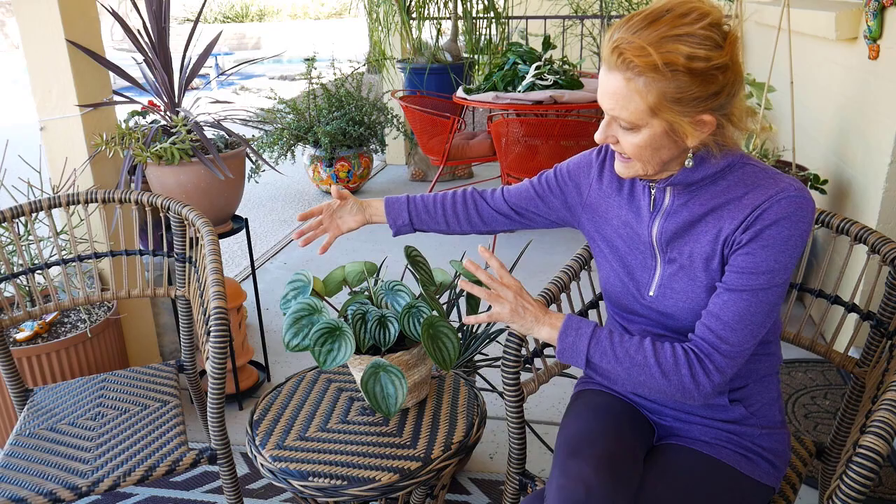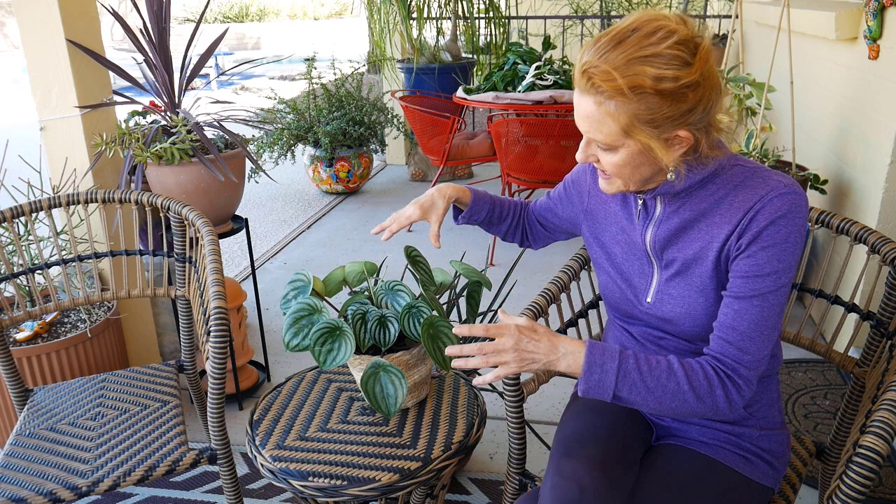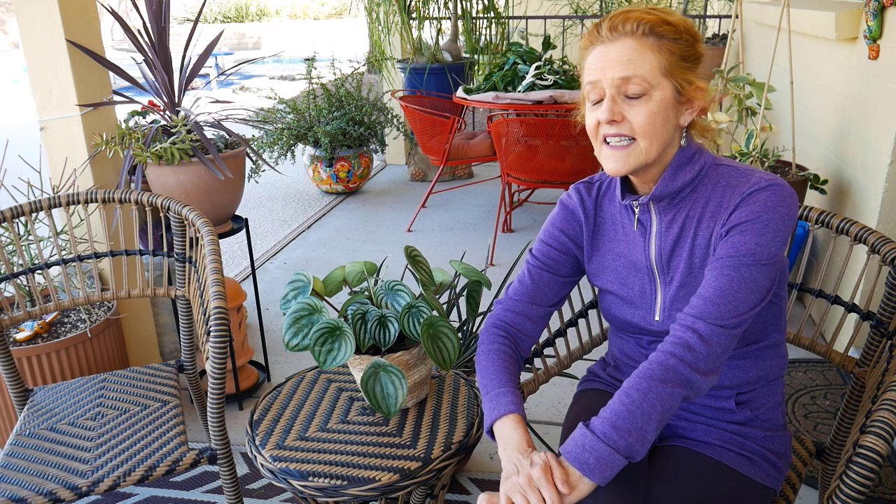Size: this plant usually maxes out at about 12 inches by 12 inches. It'll get a little flippy floppy over time, but that's part of its charm. It's not a big plant, so it's great if you have a small space. Growth rate: I found this one to be slow to moderate. They are billed as a slow grower, so don't expect it to grow really fast — but that's great because it won't take up a lot of room. This plant is mainly used as a tabletop plant, and I've also seen it in terrariums and dish gardens.